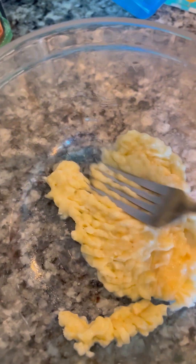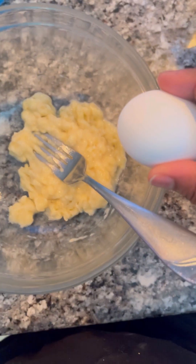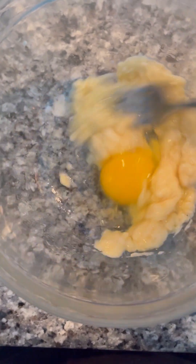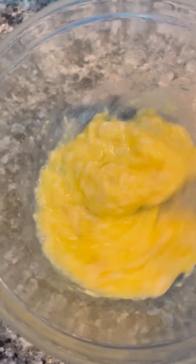Mash the banana down with a fork. I do this before putting in any other ingredient. Then I add just one egg for this recipe and mix it together. I usually add some salt to my pancake and mix until it's all combined.